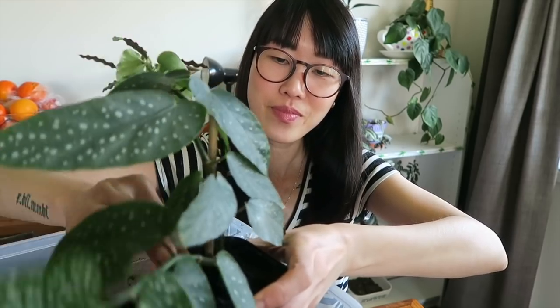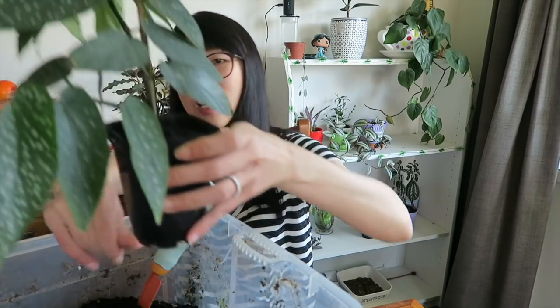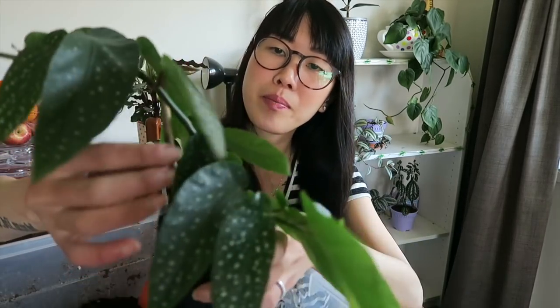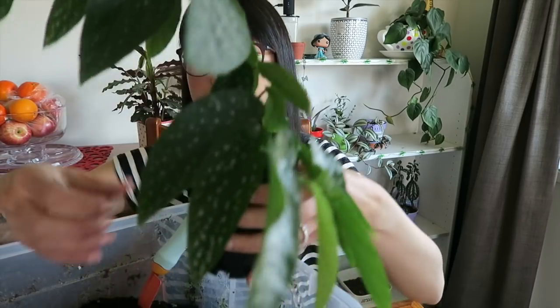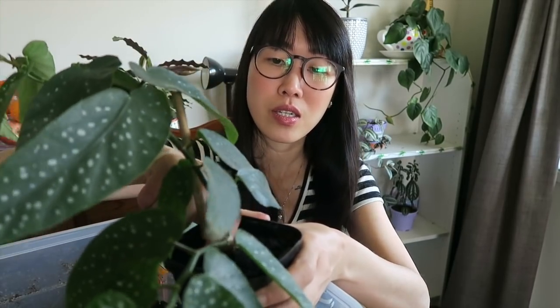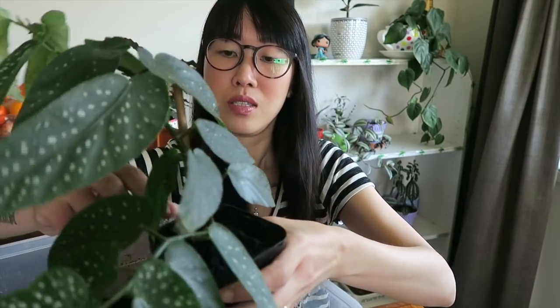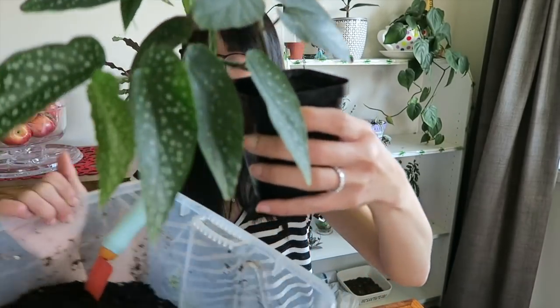Yes, we're almost done — I think we're good! That's how I repot my plants in general. As you'll notice, I always use my bare hands because I want to feel the soil and feel the plant. Especially when plants are small, you want to handle them with care. I don't mind getting dirty because you can wash your hands anyway.